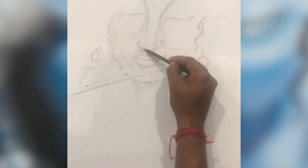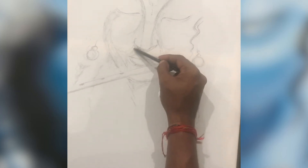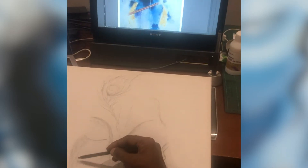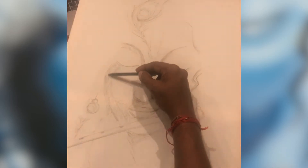Hi guys, welcome to my new series of Bhagavad Gita explorations. For those of you who haven't seen my Bhagavad Gita summary, you can access it on the link above.